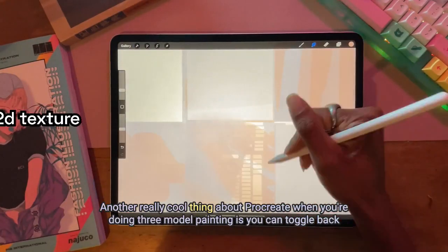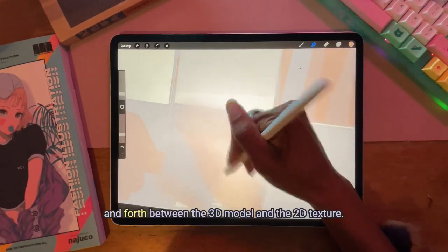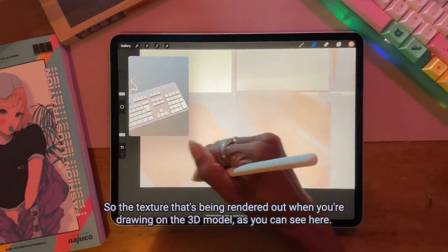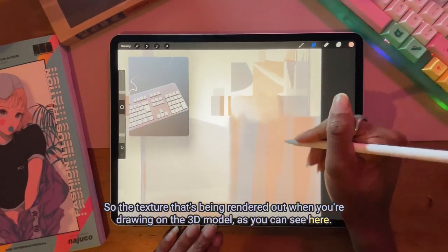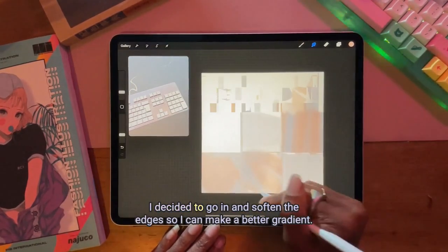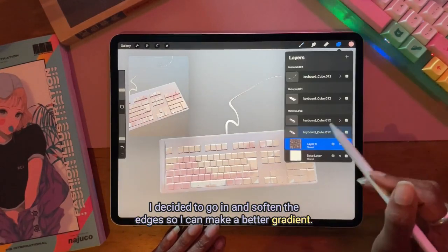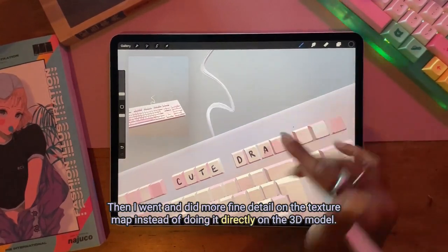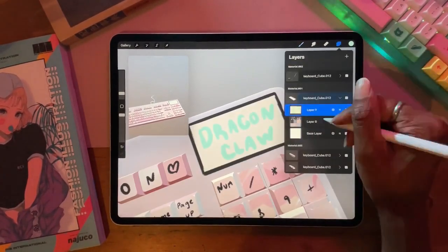Another really cool thing about Procreate when you're doing 3D model painting is you can toggle back and forth between the 3D model and the 2D texture — the texture that's being rendered out when you're drawing on the 3D model, as you can see here. I decided to go in and soften the edges to make a better gradient and did more fine detail on the texture map instead of doing it directly on the 3D model, which is really cool and flexible.